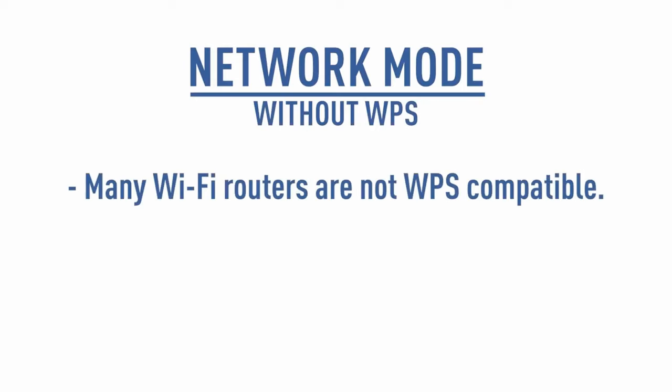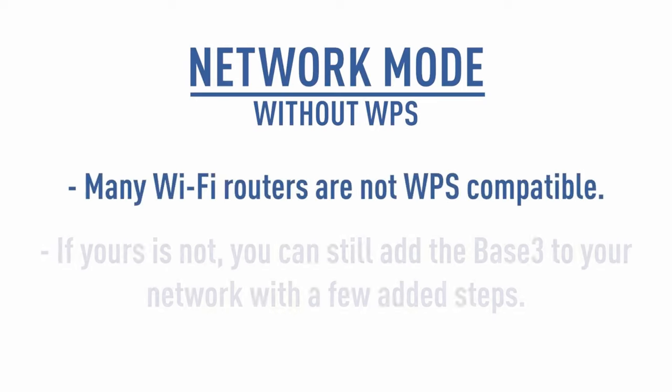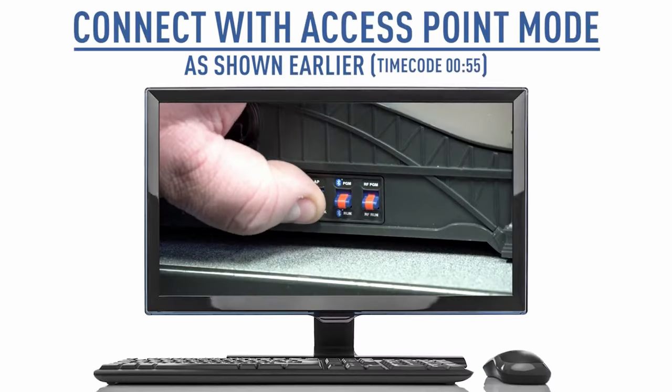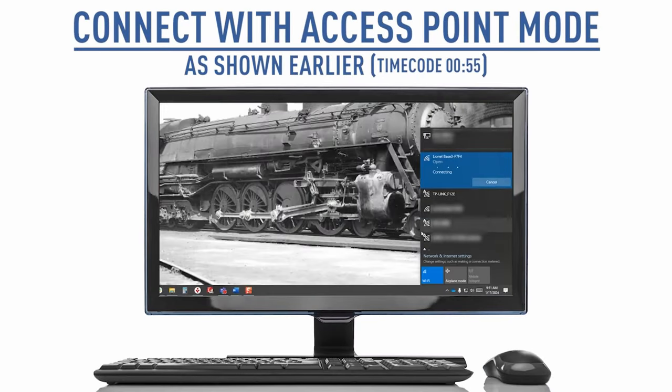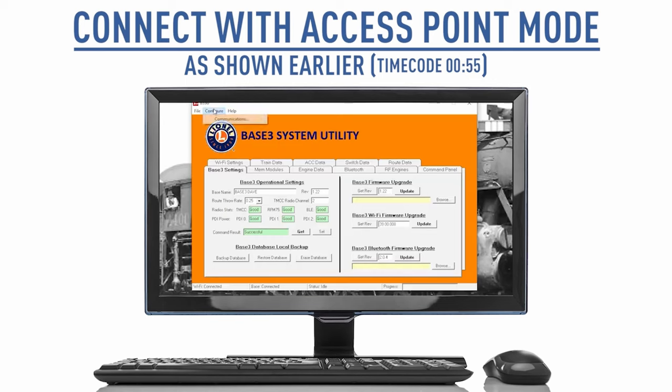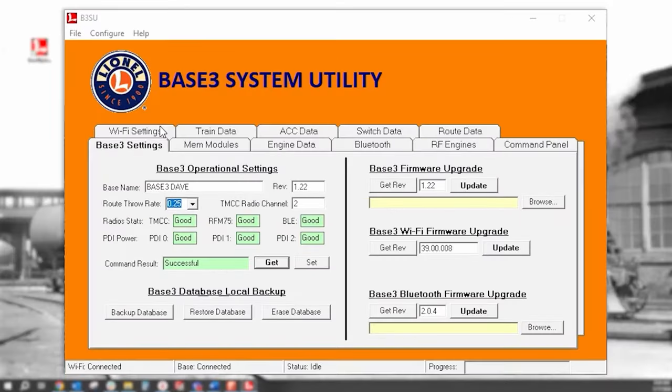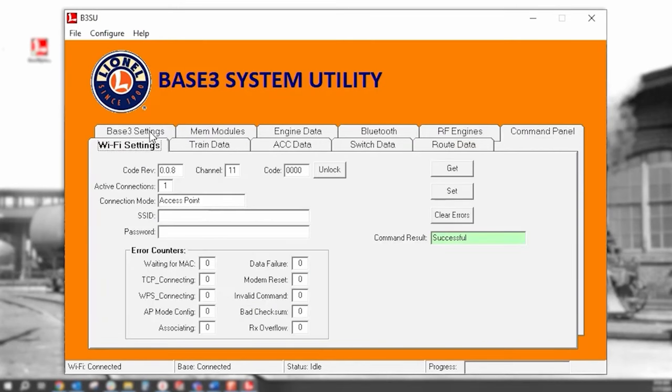Many Wi-Fi routers are not WPS compatible. If yours is not, you can still add the Base3 to your network with a few added steps. You first need to connect your PC to the Base3's access point network as described earlier. Once connected, open the Base3 system utility and go to the Wi-Fi settings tab. Here, enter your network's SSID and password. The SSID is the network's name.